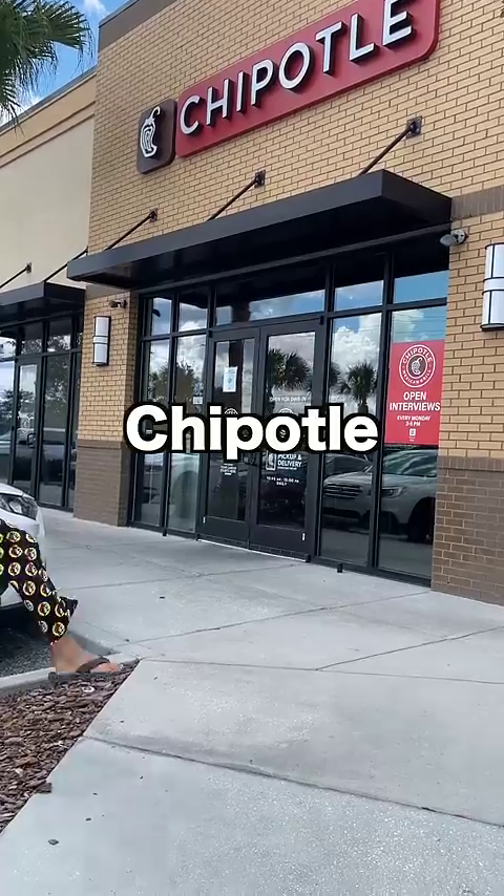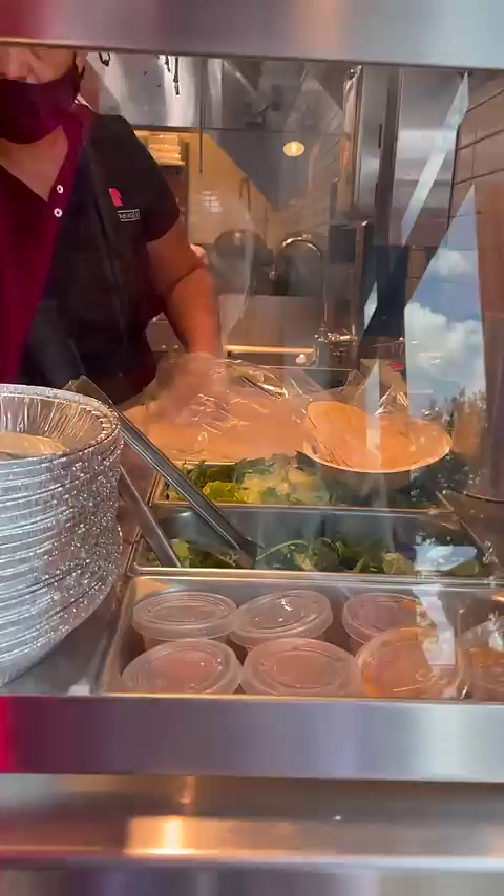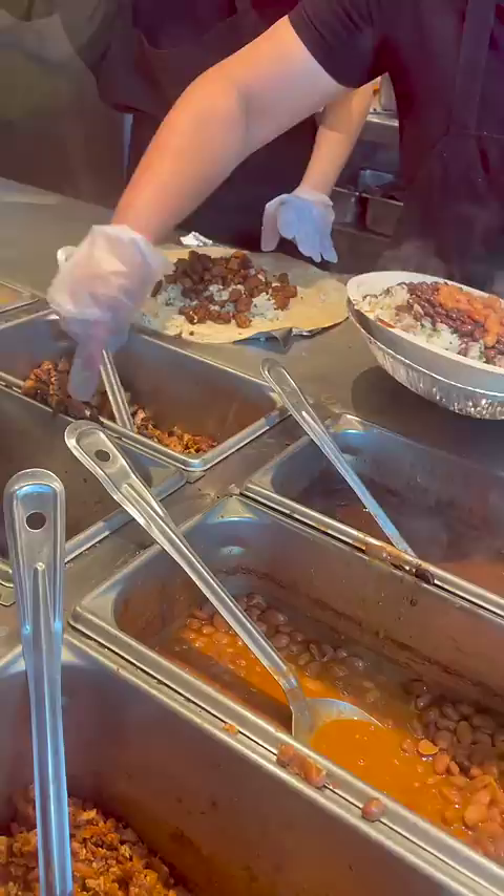Chipotle hack number nine: the free burrito. When you go to Chipotle, order a bowl with two tortillas on the side. When they ask you white or brown rice, say both. Pinto or black beans, say both. And asking for half chicken, half carnitas will net you more meat than just saying one.